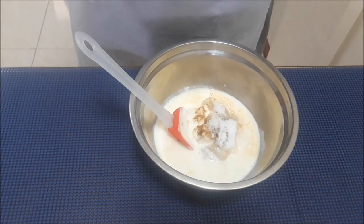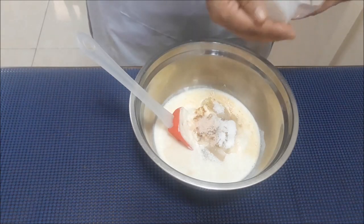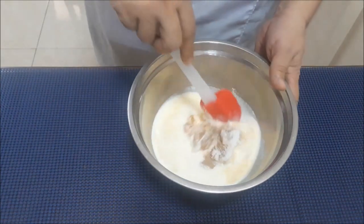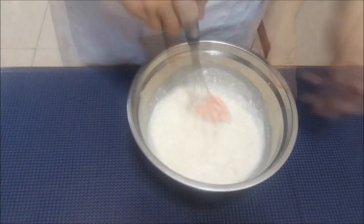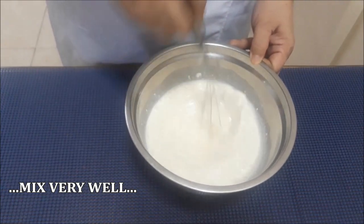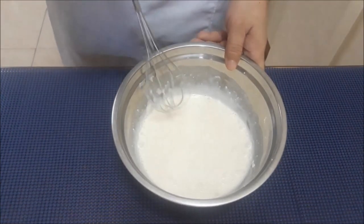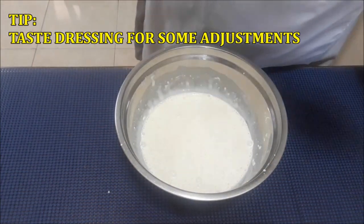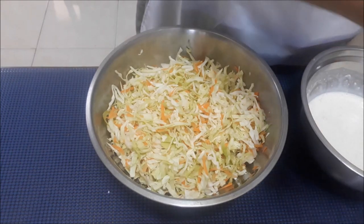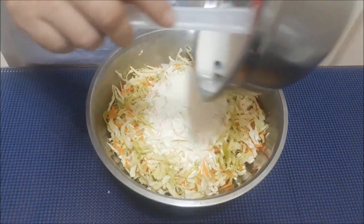And then yung salt po, dalagay tayo ng salt. Let me mix our dressing. Ito, bahalang mag-adjust yung sugar — pero sa akin po tamang tama. And then ito guys, mimix na natin sya, lagay na natin sya sa ating coleslaw or sa ating vegetables.